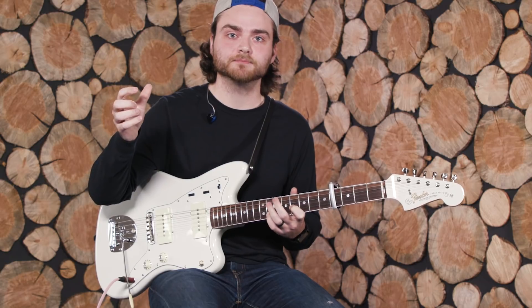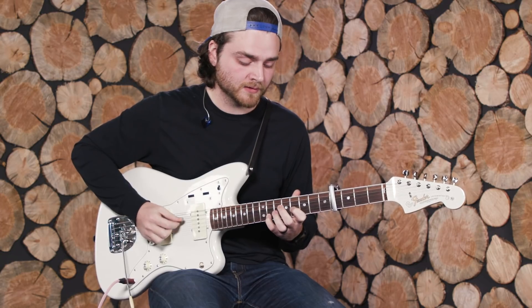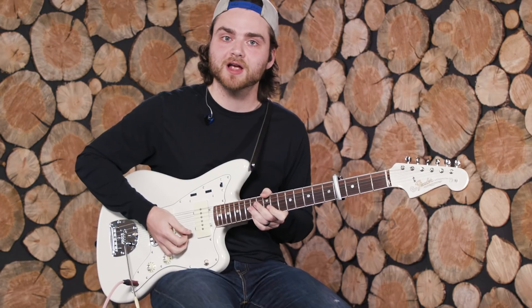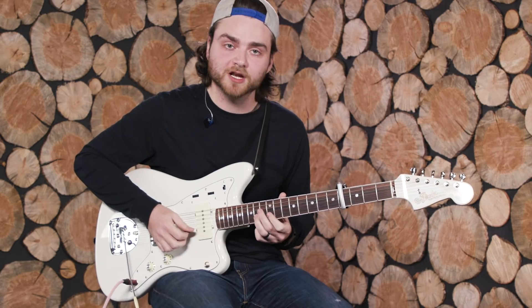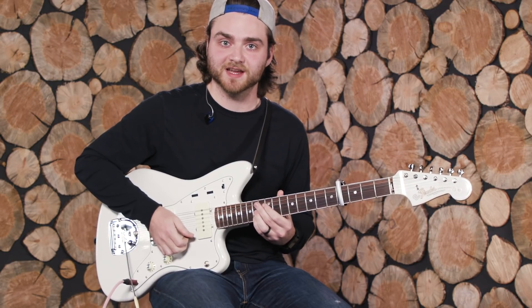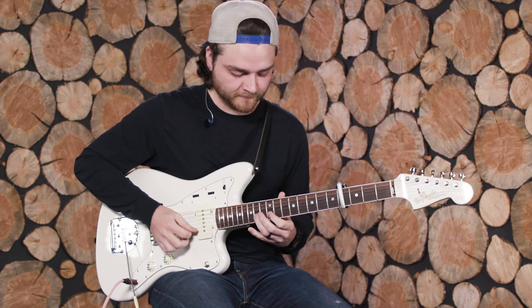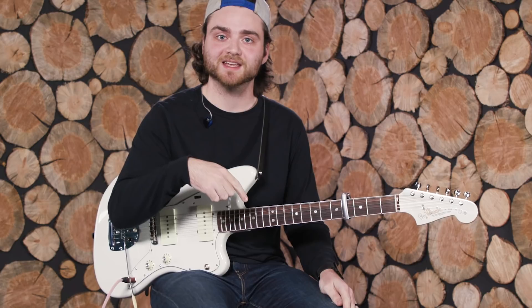When the band does that quick chord change, you go into this lead line that starts on the 14th fret on the E string: 14 on E, 14 on B, 12 on B, 11 on B, back to 12, back to 14, back to 14 on E again. Then you play the exact same thing through the rest of the chorus, and then we're back into verse two.